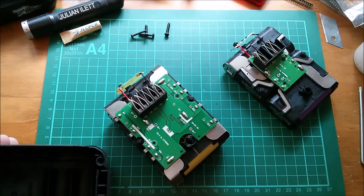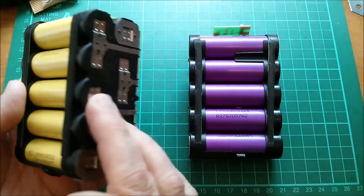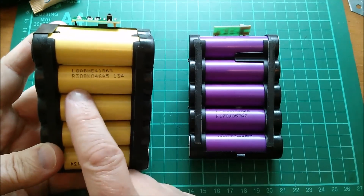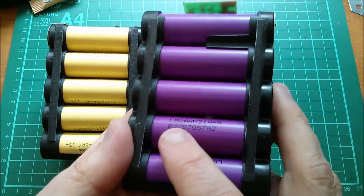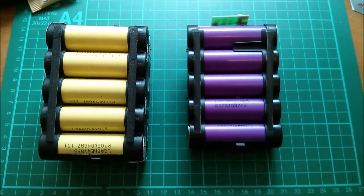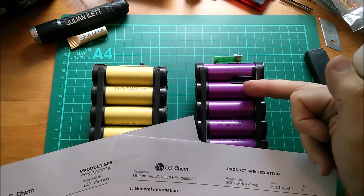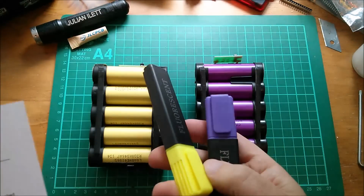The 20/40 volt battery - which the tool can put the two packs either in series for 40 volts or in parallel for 20 volts - has LG HE4 cells, and the 20 volt pack has LG HD2 cells. I've got data sheets from LG Chem. I'm going to colour them with the colours of the cells - purple and yellow - so we know which data sheet we're looking at.